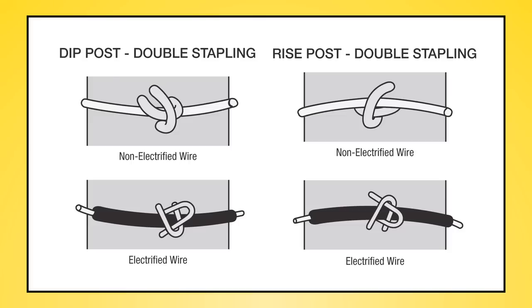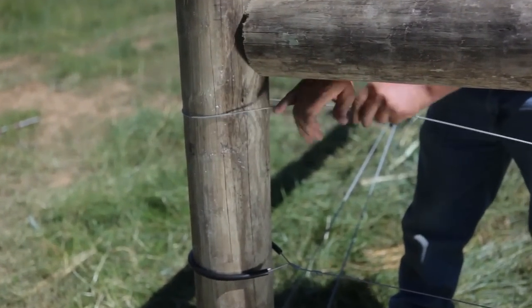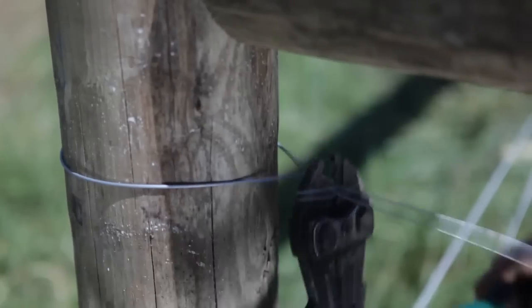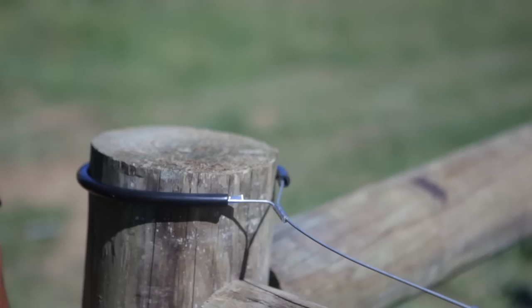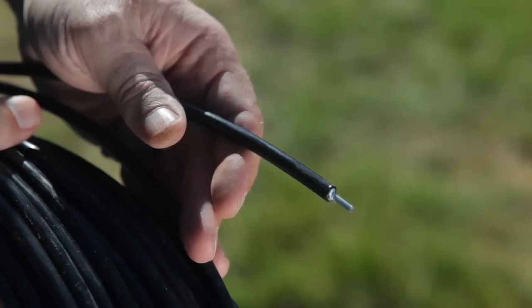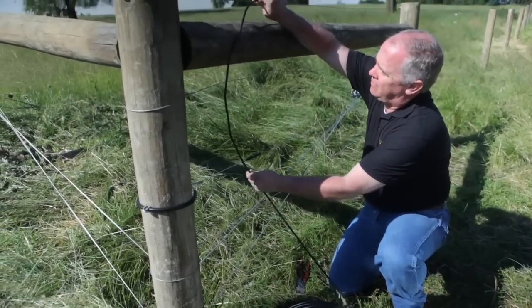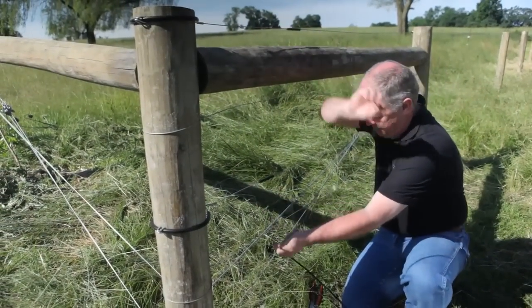Dip and rise posts require a special stapling technique so the wire doesn't pull the staple out of the posts. Secure each wire strand at both end posts with at least two 12.5 gauge crimping sleeves. For electrified wires, you will need a wrap-around insulator at the end posts. You can use 12.5 gauge insulated wire, or use normal wire with an insulator tube for jumping electrical connections between fence wires.